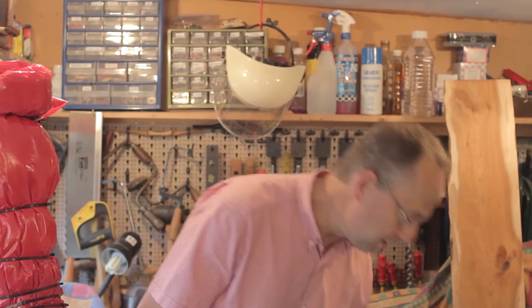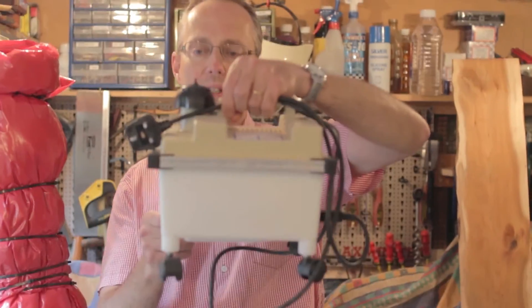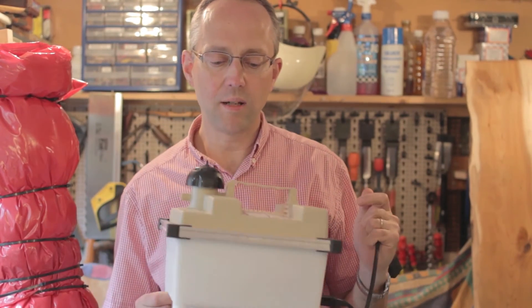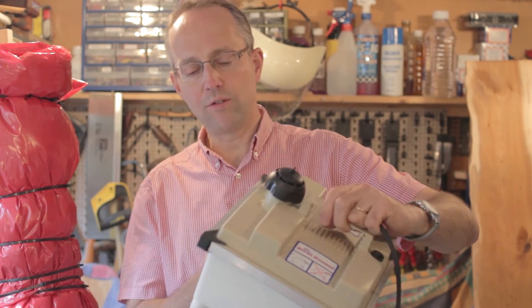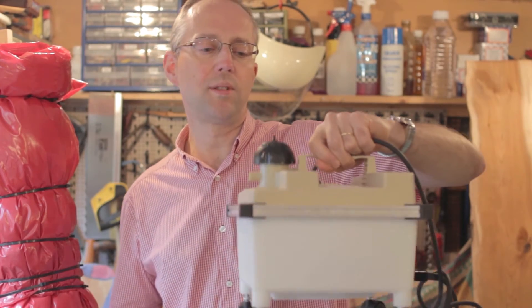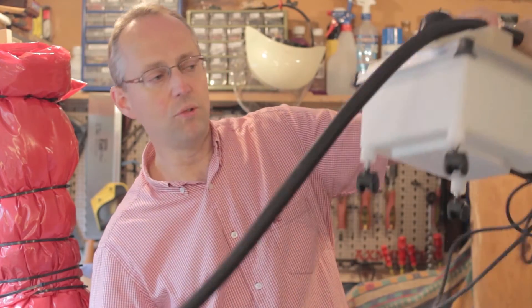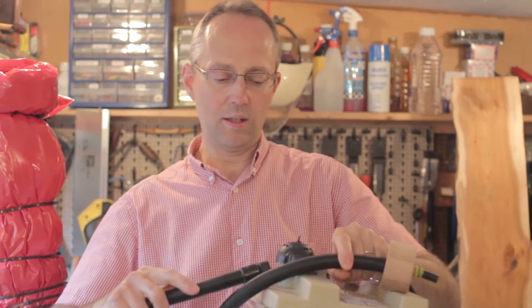So that's the new steamer. The heat source for generating the steam is a wallpaper stripper — this particular one is made by Earlex, 2300 watts, and it steams for about 70 minutes. The pipe simply screws onto the end here, so it's a very straightforward screw fitting.